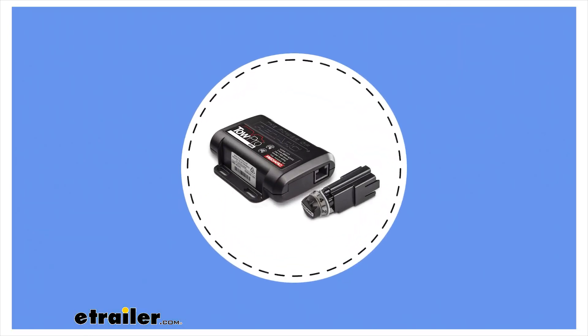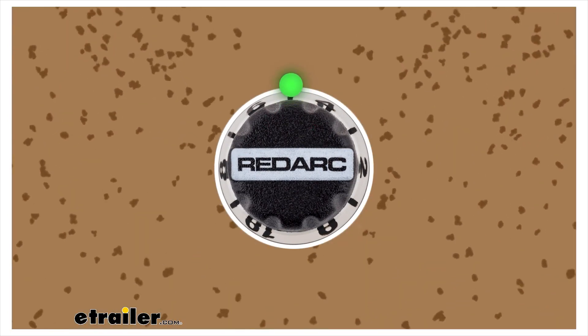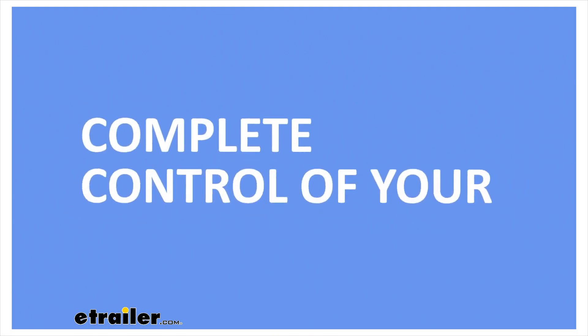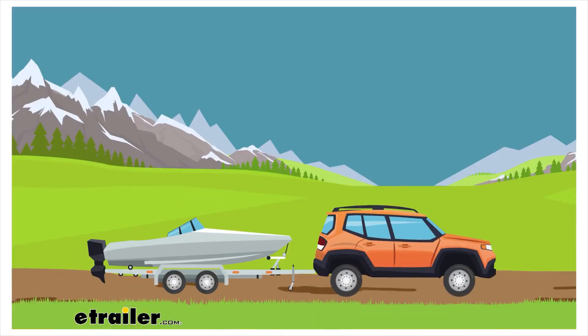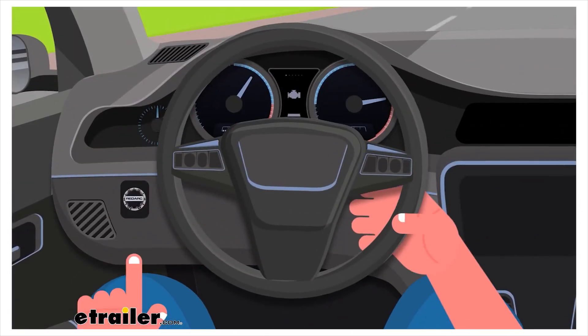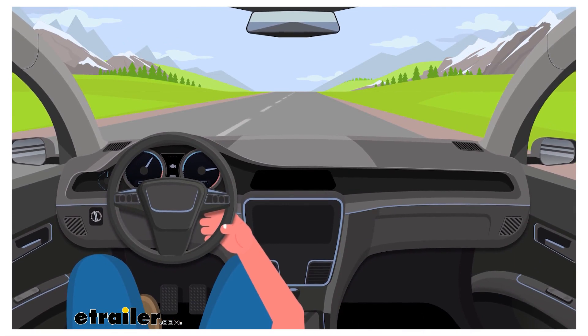The TowPro Elite offers two modes of braking. Choose between Proportional Mode for highway driving, as indicated by the blue LED, or go with User-Controlled Mode for more off-road conditions indicated by the green LED. You take complete control of your trailer brakes, no matter the terrain, vehicle type, or driver preference. A quick adjustment from your dash-mounted remote head, and you're on your way towards safer and more efficient towing.